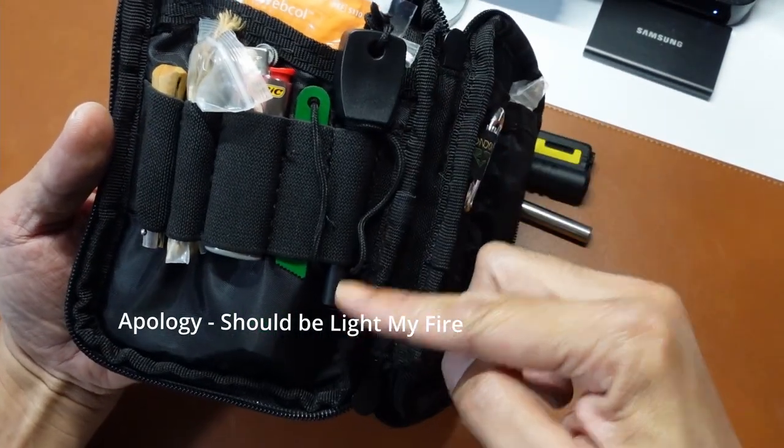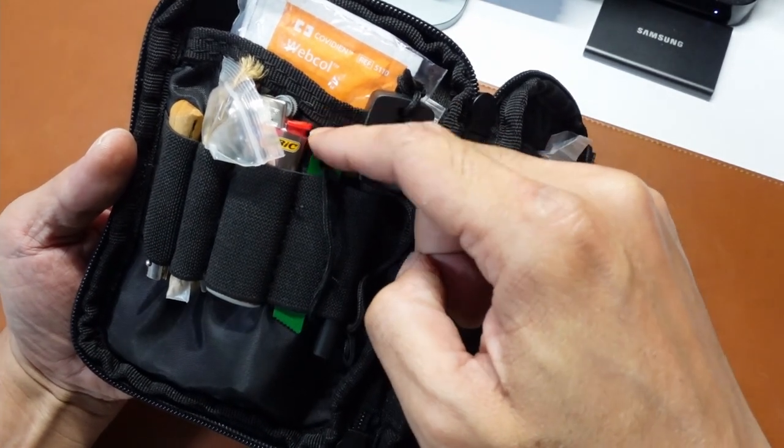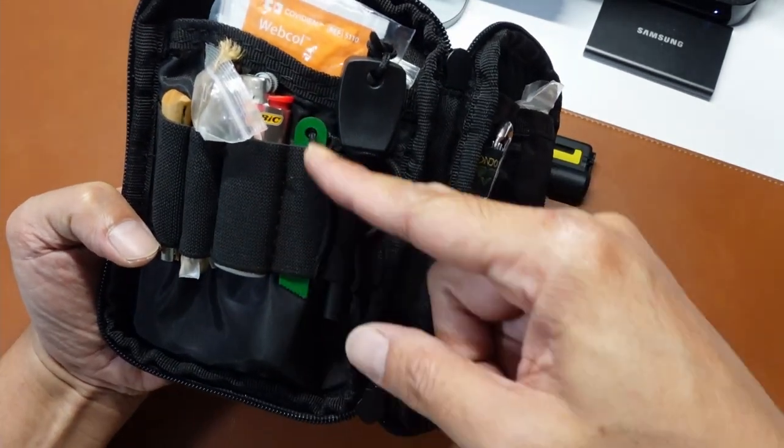Of course, standard — my fire rod, my striking rod, with the striker. I can also use my knife or my on-body fixed blade, but it's always good to have a spare striker.